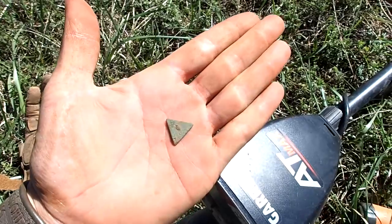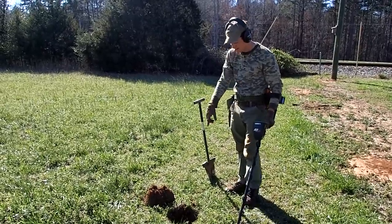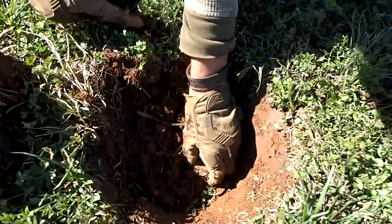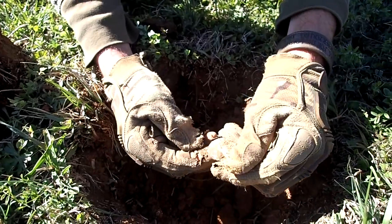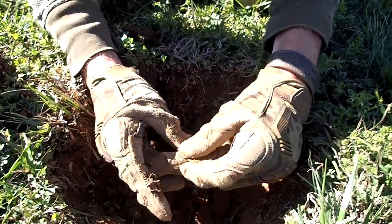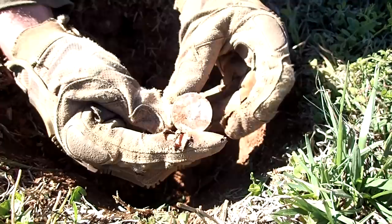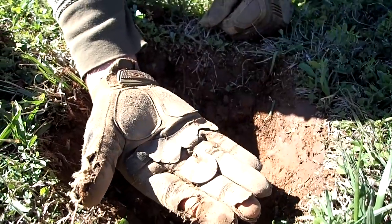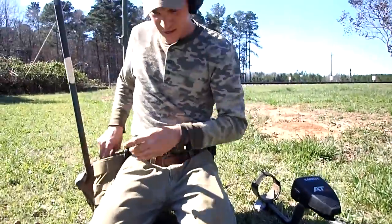I got a pretty good signal here, showing up in the 90s. I didn't think it would be much — dug a huge plug out and it's right down in the bottom. It looks like big silver, let's get it out. It sure is — oh man, it's like a half dollar of some type. It's a Franklin half dollar! First one I've ever found. I found a bunch of Walking Liberties, never a Franklin. That is unreal. First silver coin of the day.